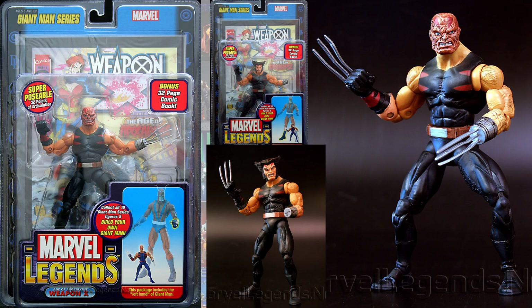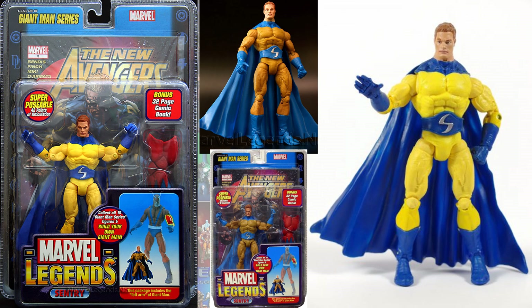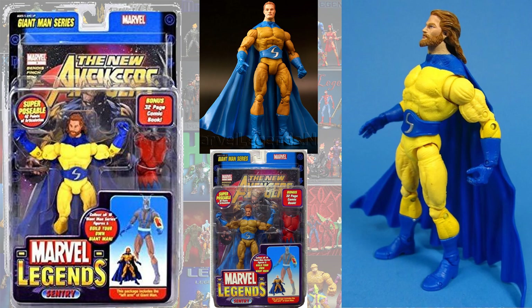Jumping over to the Giant Man Build-A-Figure wave, you had the variant Burned Face of Weapon X, Age of Apocalypse. There was another blue version they showed us but we never got. There were all kinds of Sentry variants in this particular wave: you had the yellow versus the gold, shaved or not shaved — the gold with the beard, and the yellow with the beard.